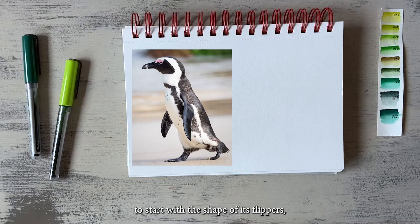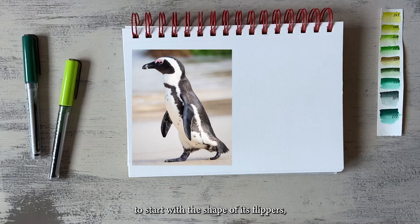Avoid looking at the pattern of its fur. Ignore the eye. Don't feel tempted to start with the shape of its flippers. But start with the most simple and basic lines first.